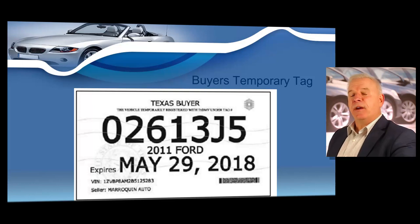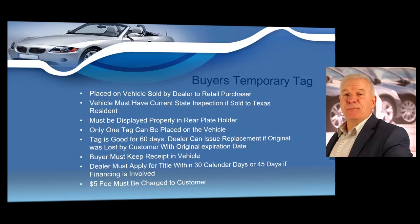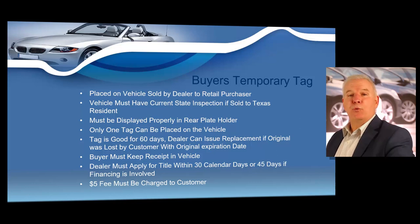Here you see the buyer's temporary tag — similar to other tags, but it states 'Texas Buyer Tag' at the top. Texas dealers must adhere to the following guidelines when placing a buyer temporary tag: it may be placed on a vehicle sold to a retail customer; the vehicle must have a current state inspection if sold to a Texas resident; it must be displayed in the rear license plate holder; only one tag can be placed on the vehicle, good for 60 days. A dealer can issue a replacement if the original was lost by the customer, but only with the original expiration date. The buyer must keep the receipt in the vehicle. The dealer must apply for the title within 30 days, or 45 days if financing is involved.